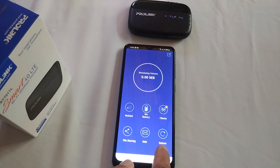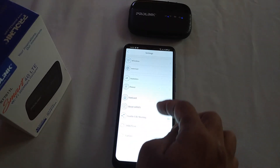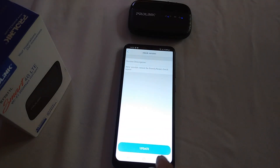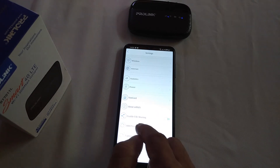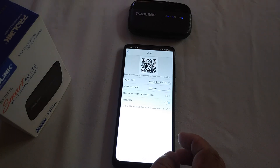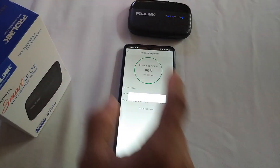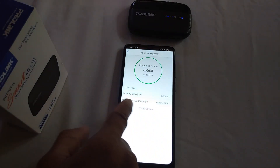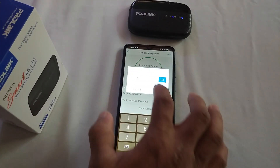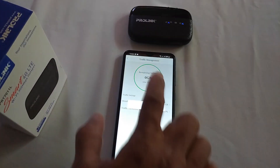You can also reboot the device. We can edit the existing settings by touching the top right corner button.